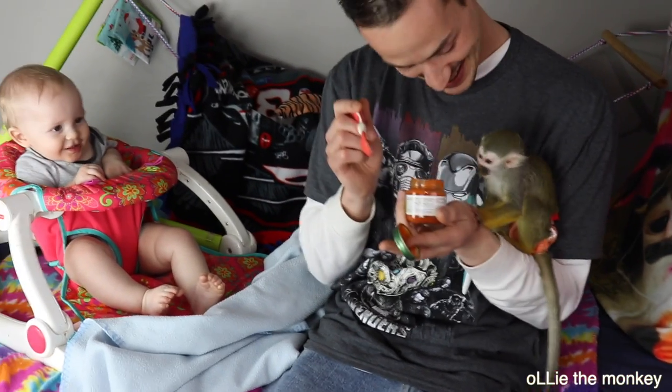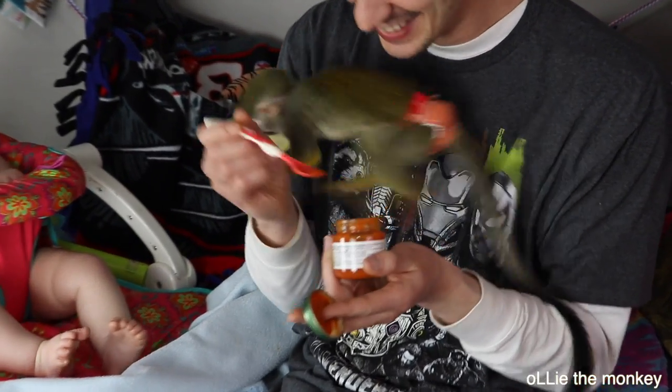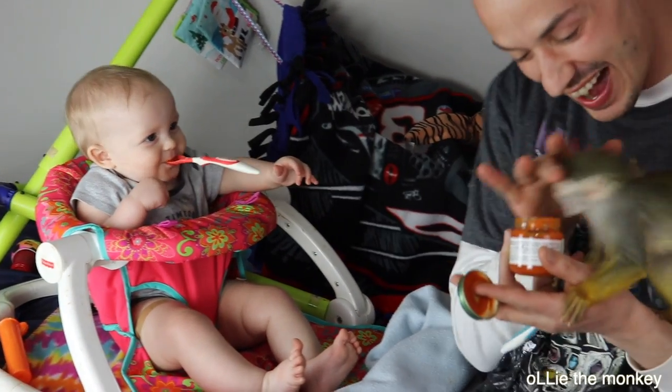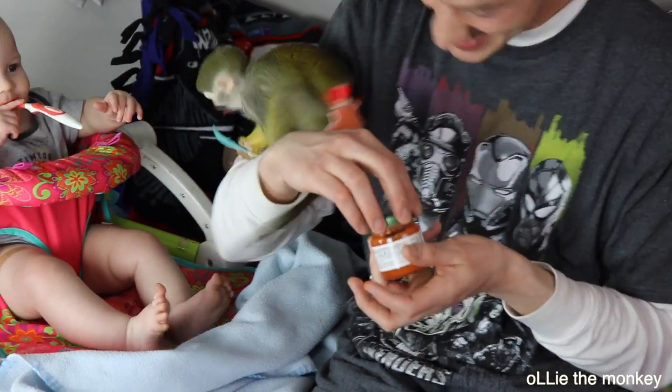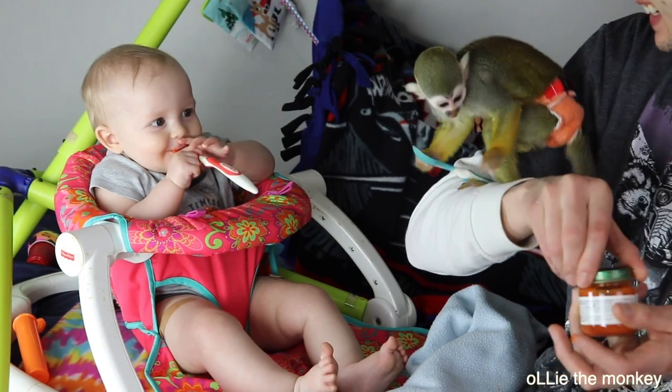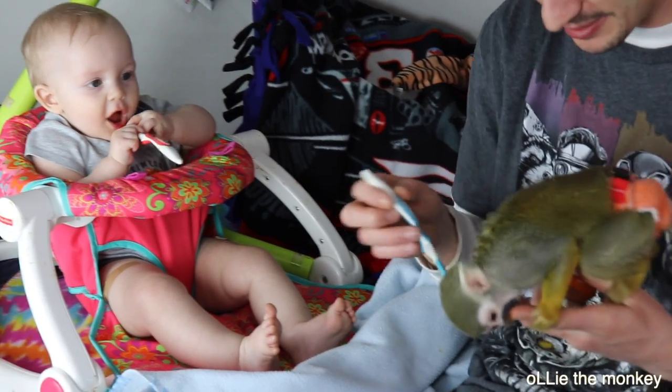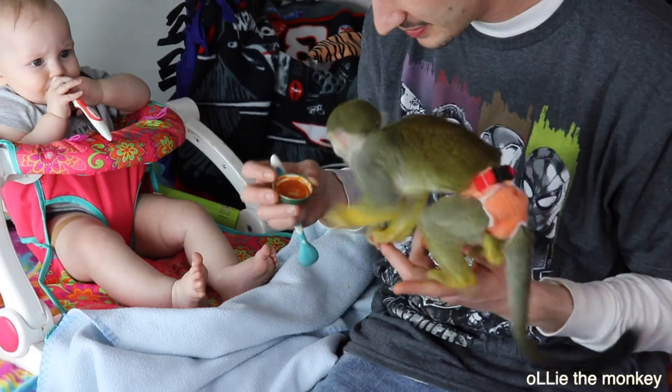Get him out of there. Ollie — oh, yummy cake. Ollie, get on your nose. Get out of there, that's not for you, that's for Coco. Oh boy. Hi, hi, hi. How about the cat?